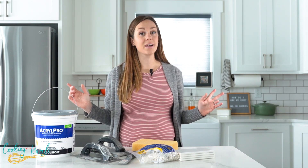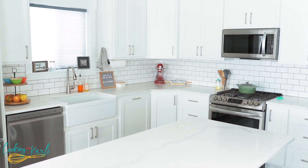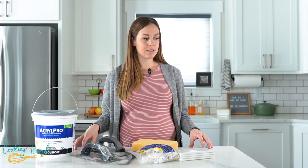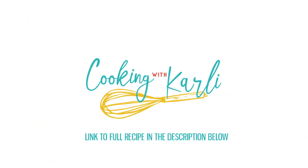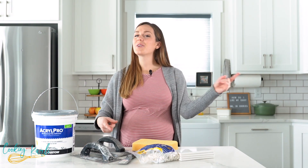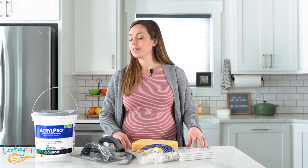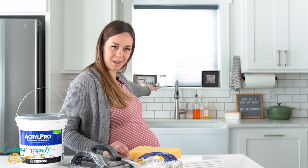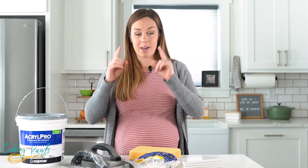My kitchen got a little facelift and I'm here to tell you all about it — especially because it cost under $100 to do our backsplash. What is up you guys, it is Carly here and you're officially cooking with Carly, and today we are cooking up details on my brand new backsplash. It looks so good.